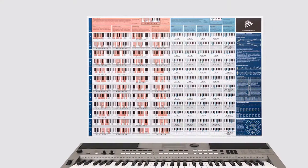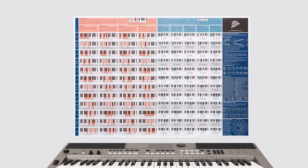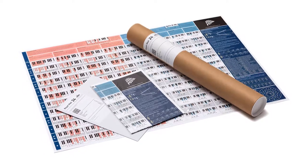It's just the right size to fit on your wall in front of your piano or keyboard. And we ship anywhere in the world, making it the perfect gift for yourself or someone you love.